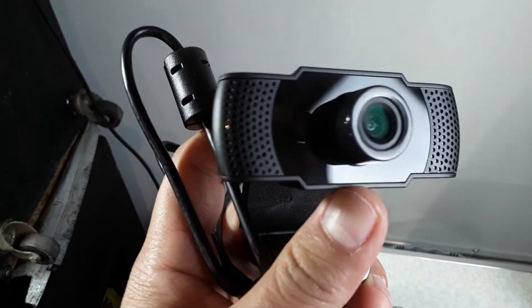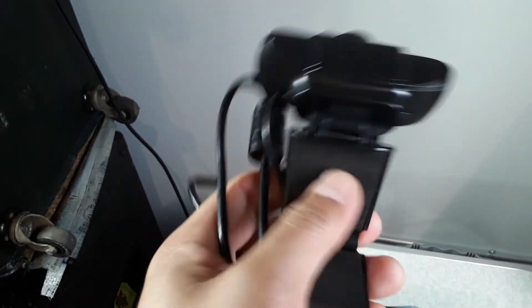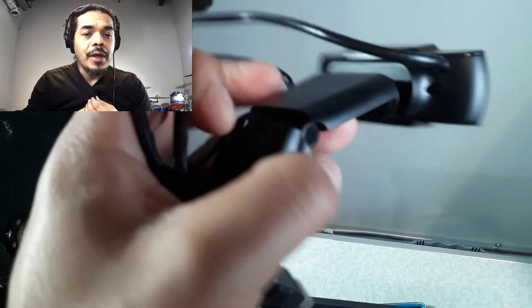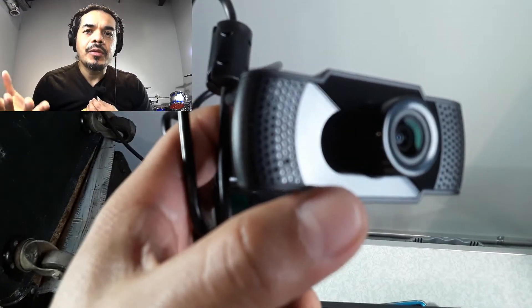Right now I have it set to auto, but you can move it to adjust the exposure to your liking. Usually I just leave it on auto, so it makes it a lot easier to control. Let me put it right back to where it was. It's using OBS to control it and so far it's working out pretty good.